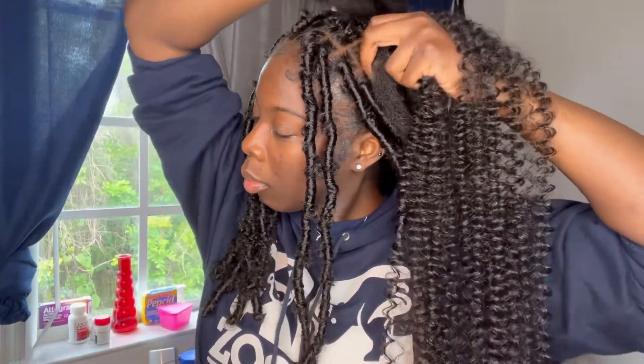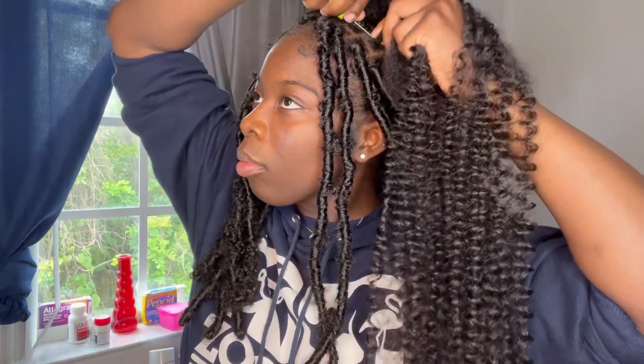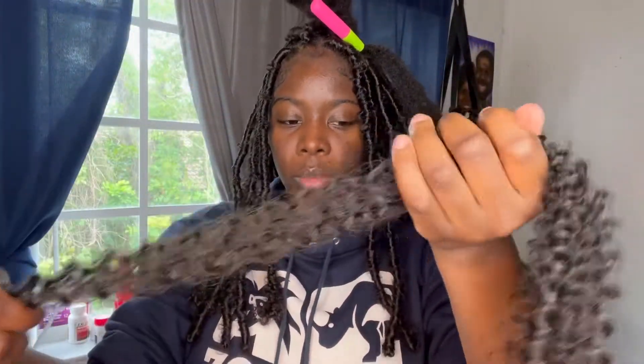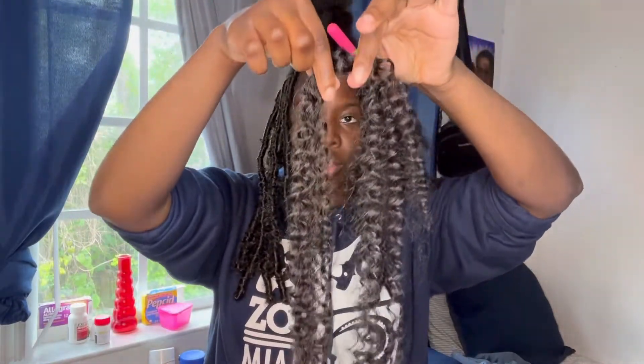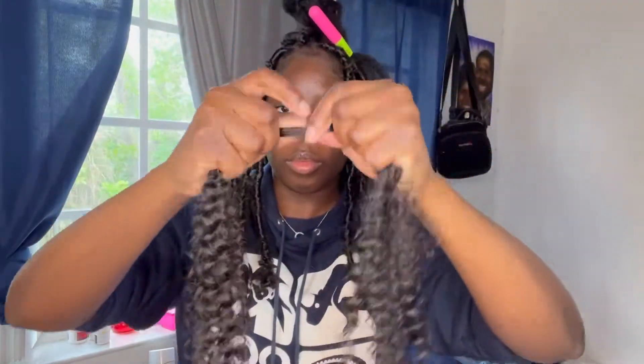We're going to put our free tress hair in the same way you put the Cuban twist in. I'm going to show you how it should look as you put it through. Notice how I am putting one end longer than the other — that shorter end is going to be the end you pull through the hair. Remember, one strand is always going to be longer than the other half.